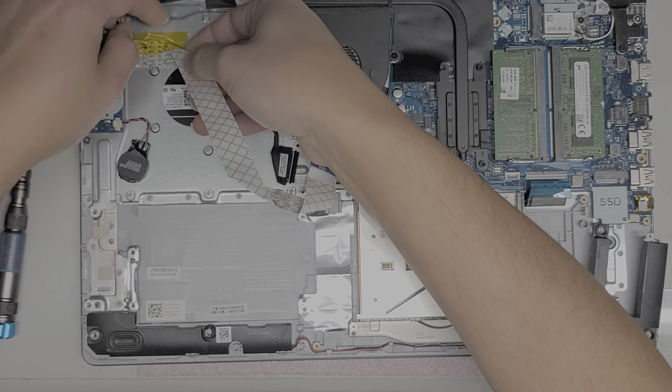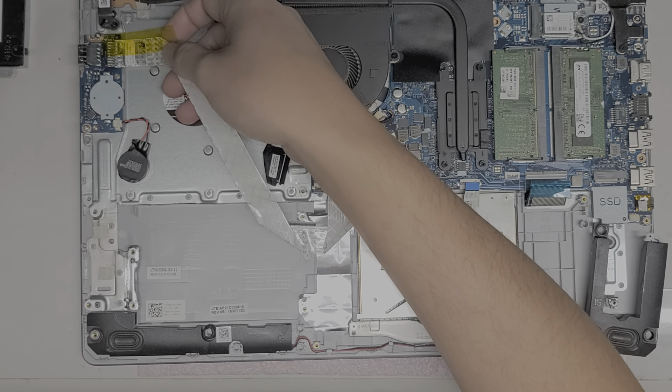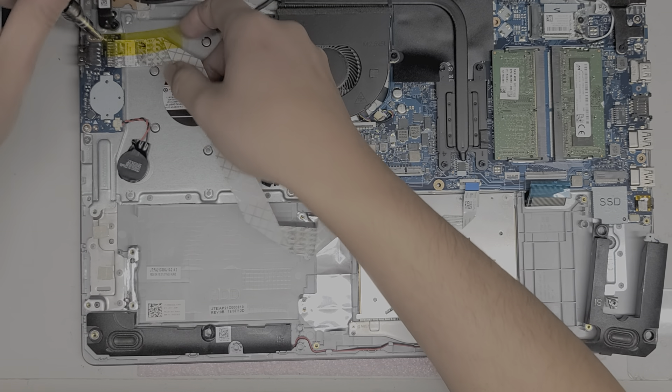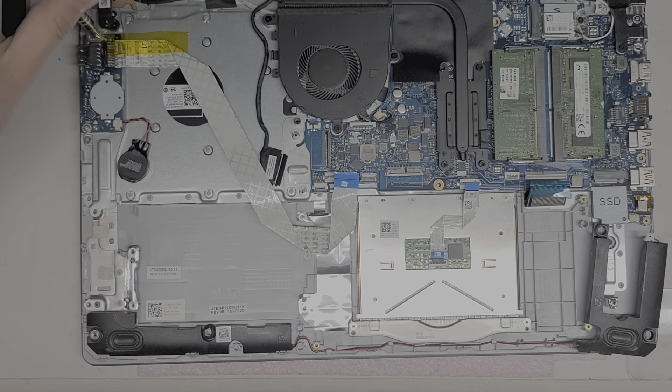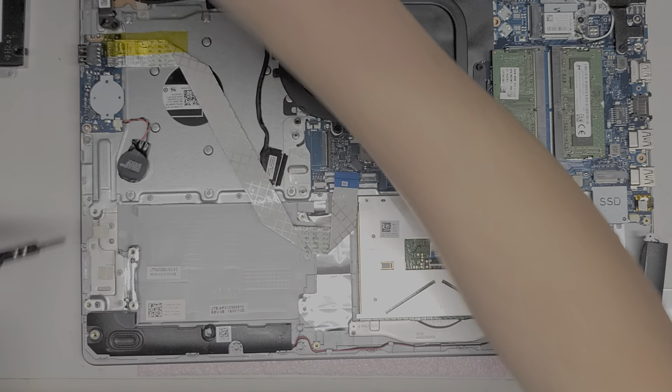This one just has some tape over it. You don't want to crease the cable too much — if you do, you can actually damage it. If the CMOS battery loses connection, your date and time on your clock is going to keep resetting itself. So be very careful with that.